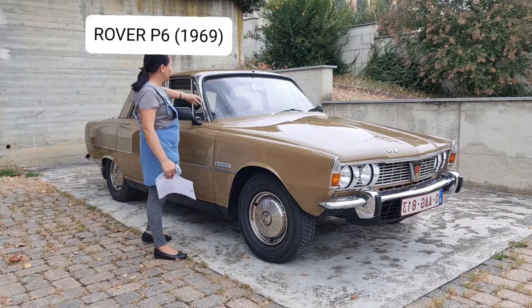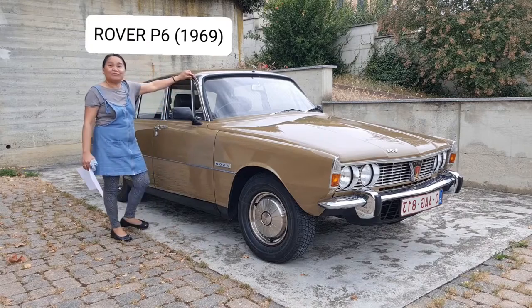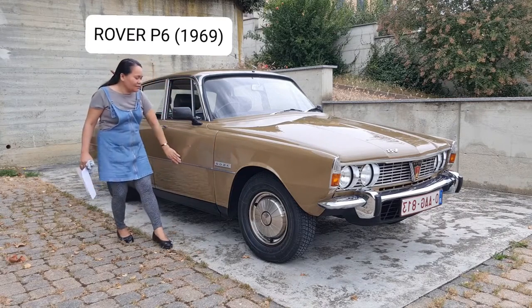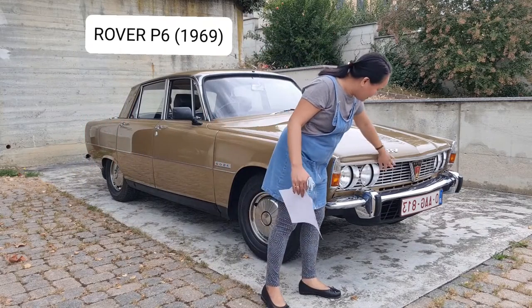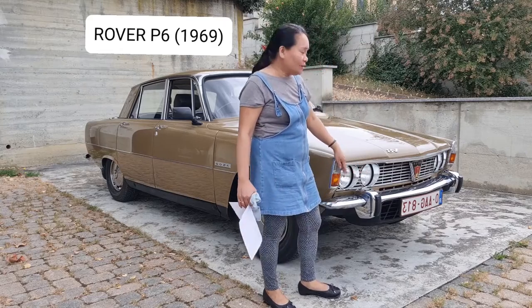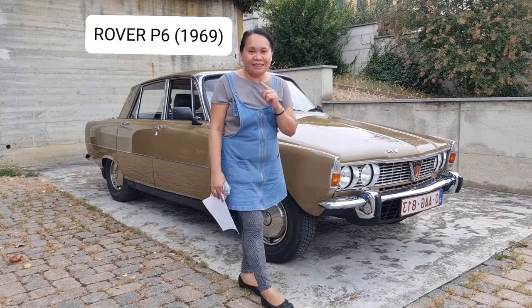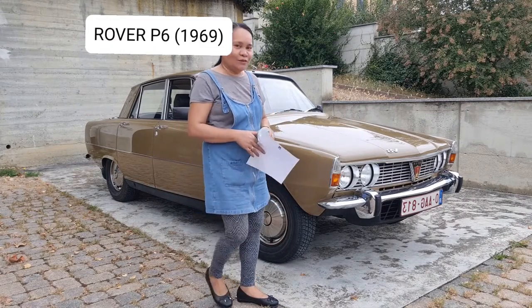I'm going to frame the windows as well. The front is very, very nice — and the rubber trim too. I will turn around and move around the car.